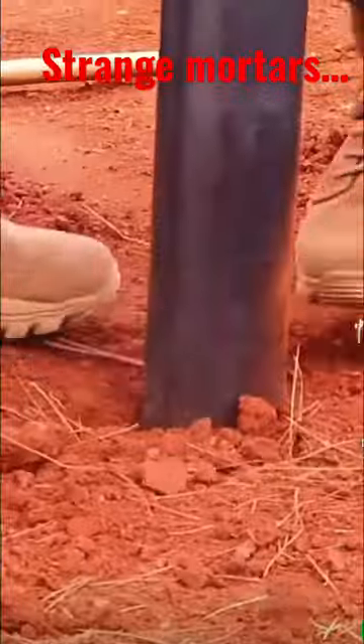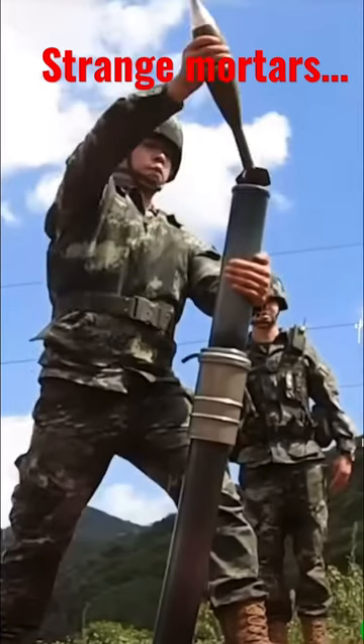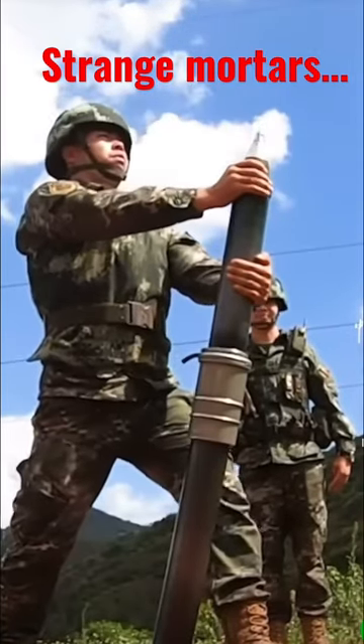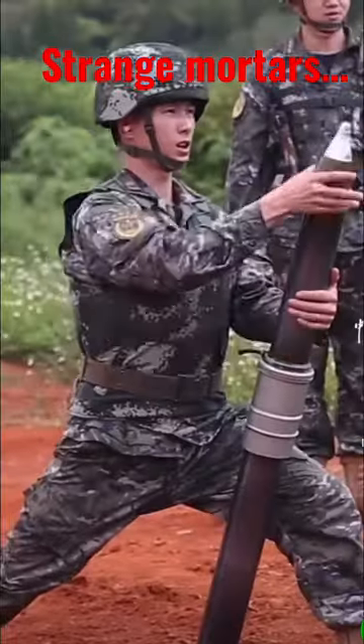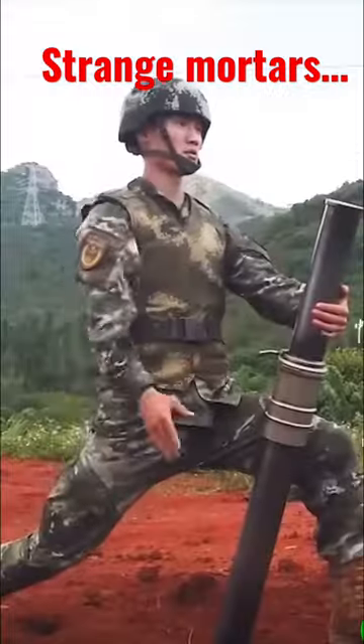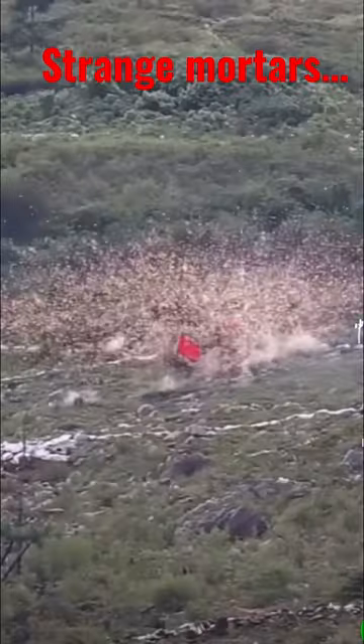I'd love to know your thoughts on the credibility of the accuracy of this kind of method. I have to admit I do kind of like the quick and dirty way they're trying to send rounds downrange, but why would you not just add the adjustment scales and the azimuth, bearing, and elevation changes with the right equipment? I don't know — let me know.